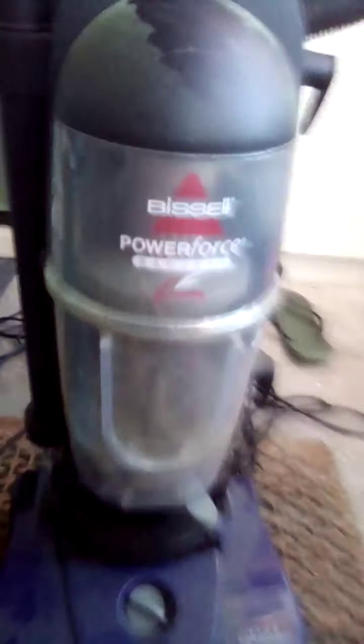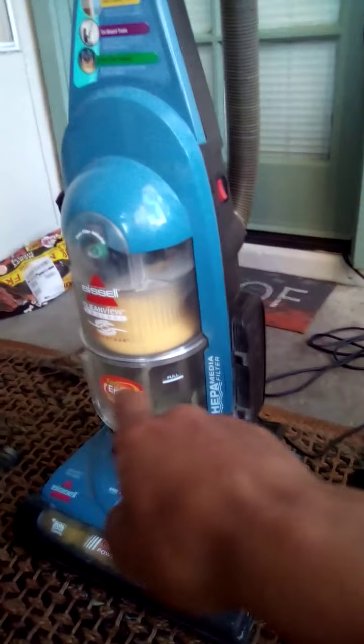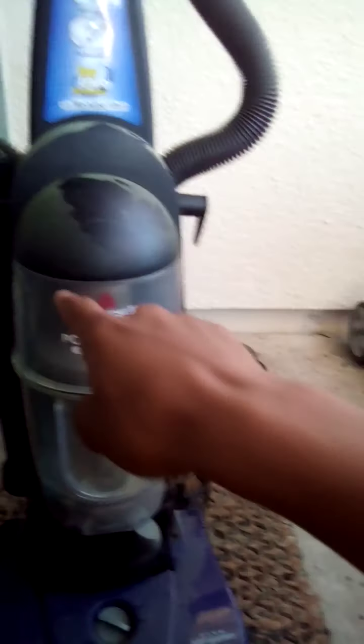They have the same sound of motors, the same sound of speed and everything. This one's louder, that one's quieter, because that one's more expensive than this.